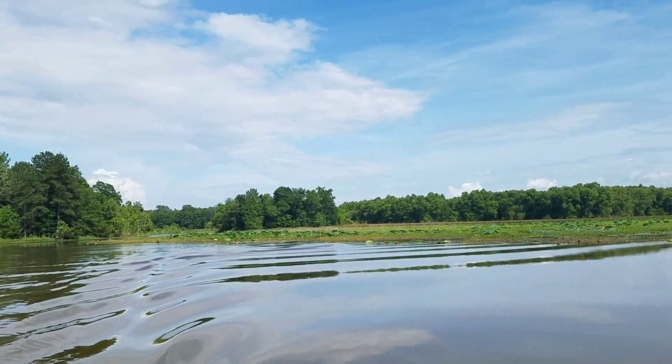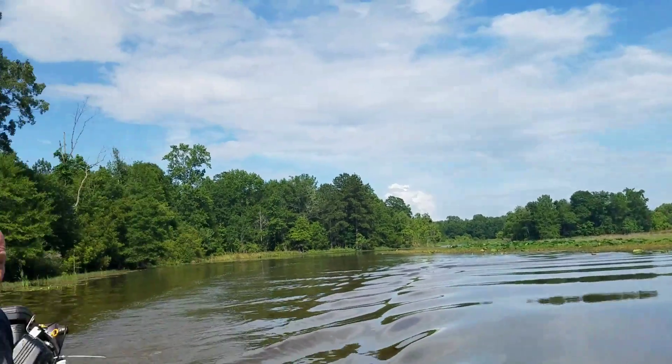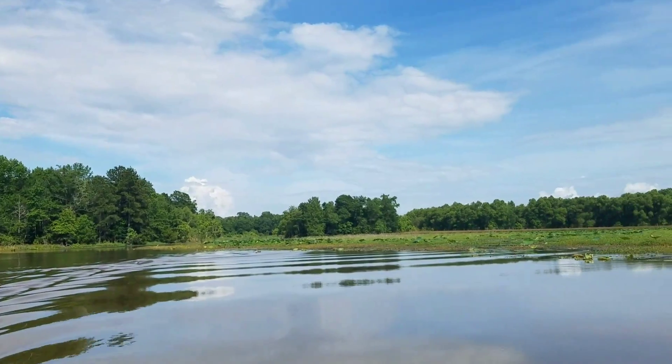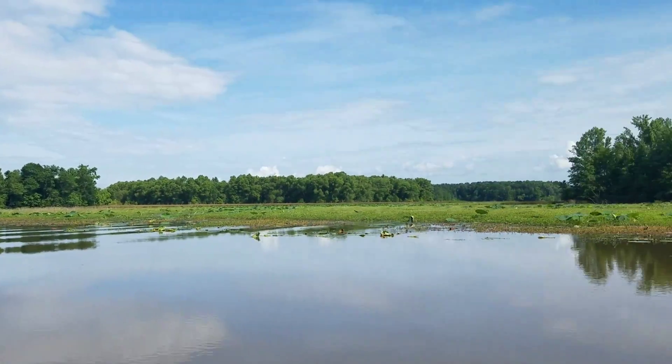I think we'll have more frogs tonight. We don't have to frog tonight. We're going to get up in these toes. There went another bass. God darn it.